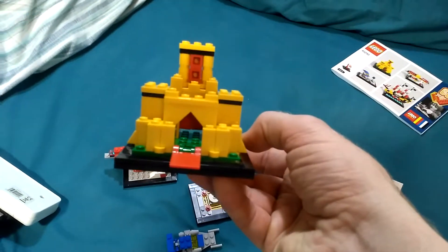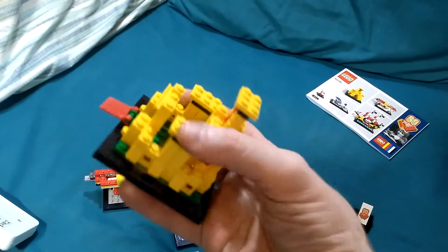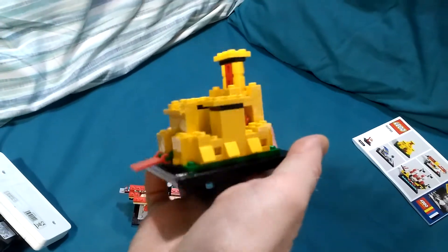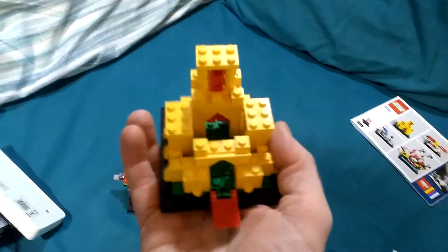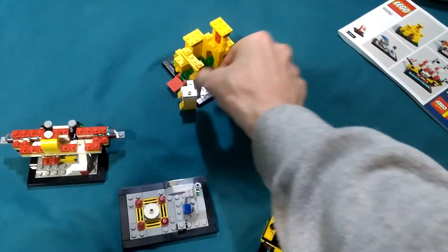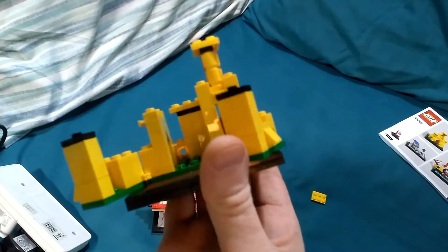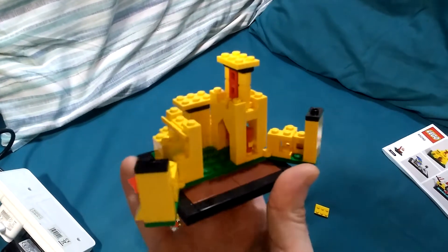This one is the castle. My younger brother had this set. You've got the drawbridge, the portcullis, tower, ramparts, and buttresses at the bottom. And if you take these 2x3 plates off, you can actually open it up — just like the full size version. Although, with this being a micro build, there's not too much to see inside.